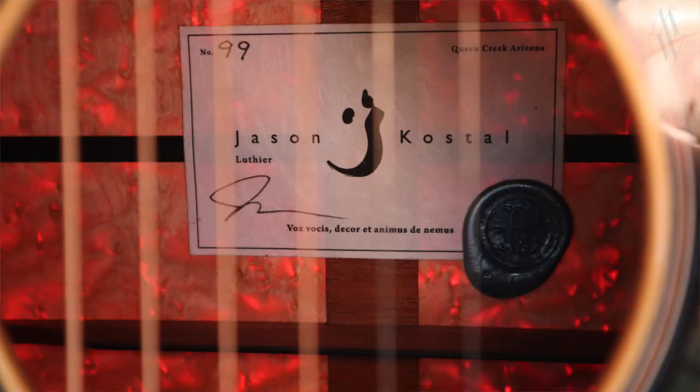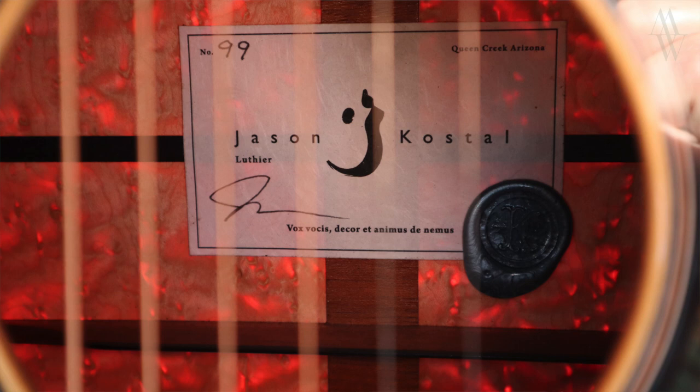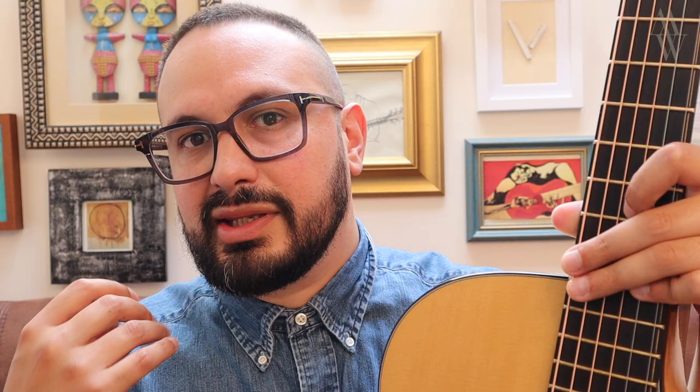And you can see the results yourself — it's glowing. Look at that. Here's a closer shot. This instrument is made from quilted bird's eye maple on the back and sides, and as you can see, the light shining through it is really quite spectacular. This also goes to show just how lightly Jason Costell, who made this guitar, had thicknessed the back.